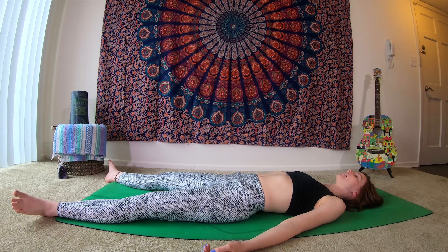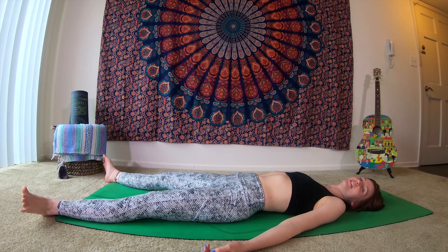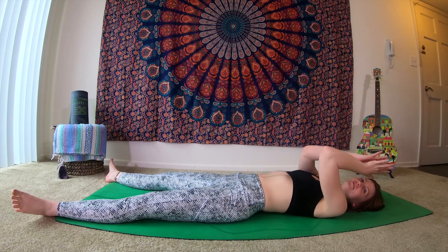As you stay here for as long as you'd like, give your body this time to restore. I thank you so much for coming to practice with me. I wish you all safety and good health, and as the light of me honors the light in you. Namaste.